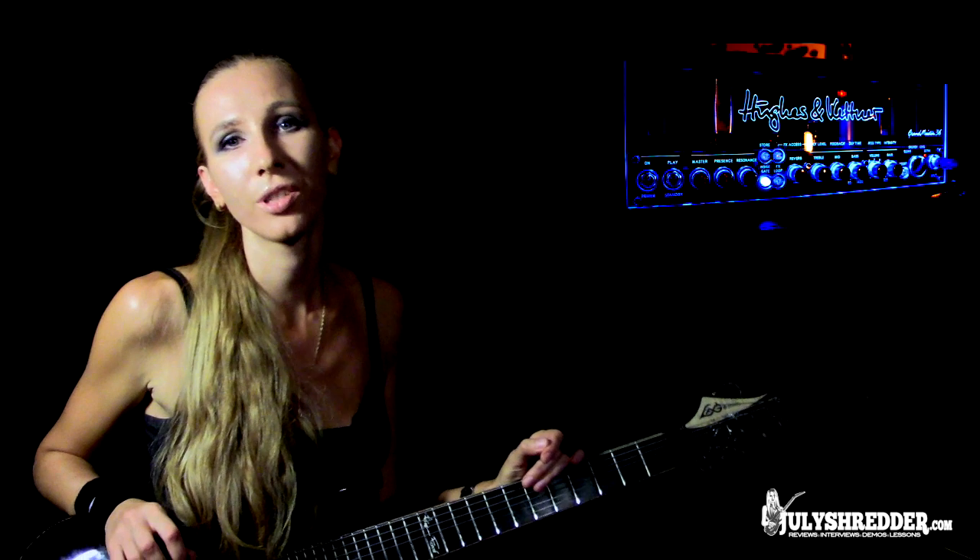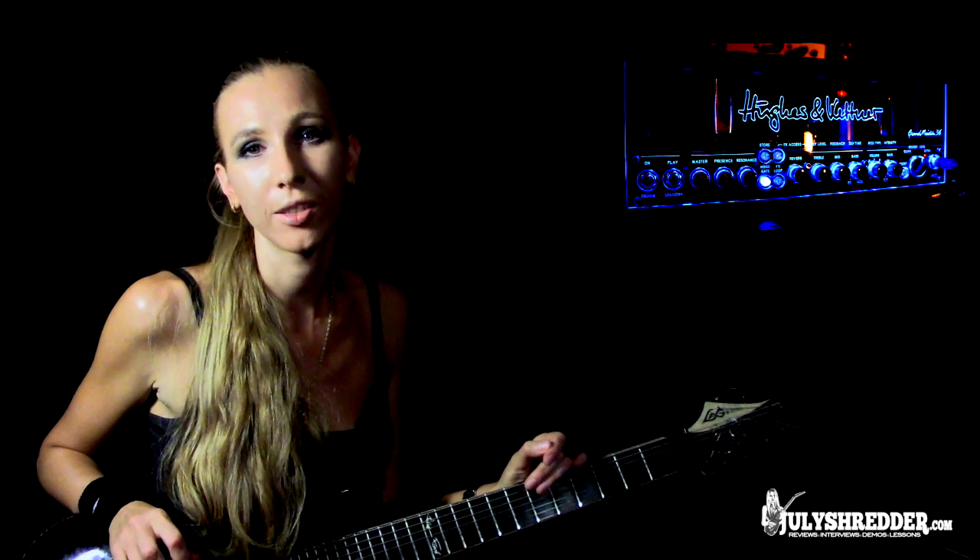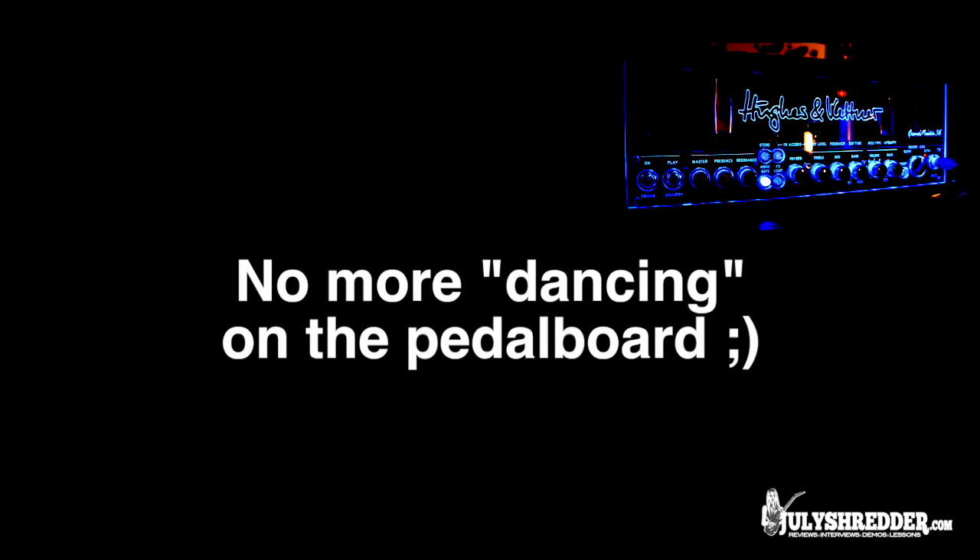It's fun to play when all the switching, all the amp switching is done from Pro Tools without even touching my foot switch.